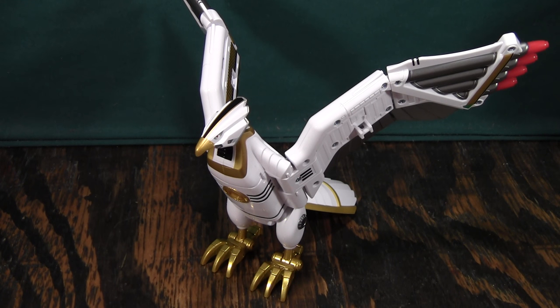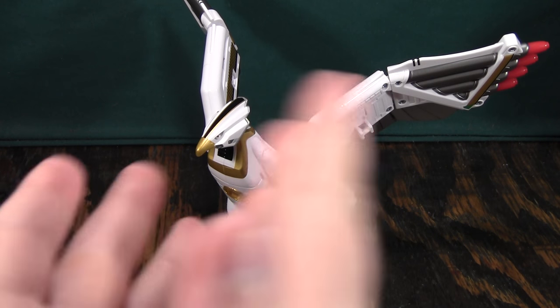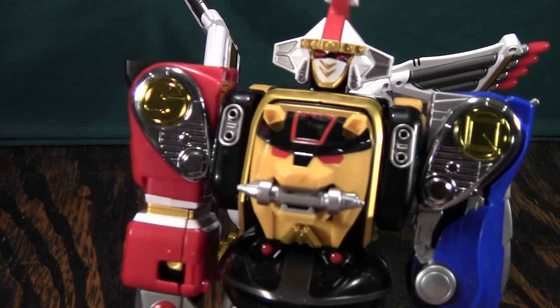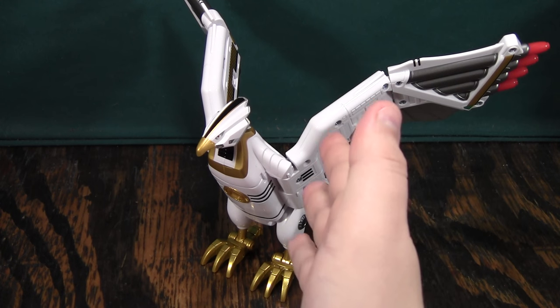This is the video review of the Legacy Falcon Zord. I was going to finish up the Zhuo-Ju stuff with Tosai Zhuo and Cube Whale, but I ended up getting the Legacy Ninja Zord in the mail today, so I decided to go ahead and do the Legacy stuff first, because it's a lot simpler and a lot more topical right now. Anyway, this is the Falcon Zord.